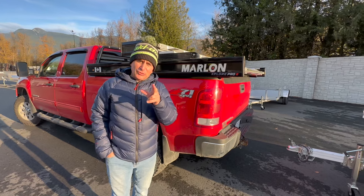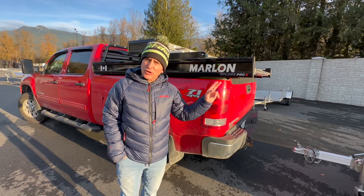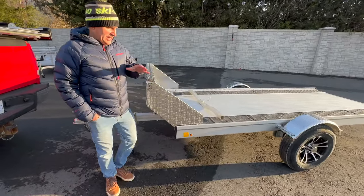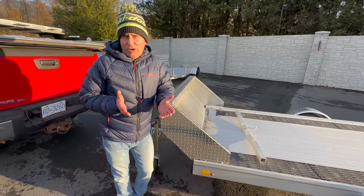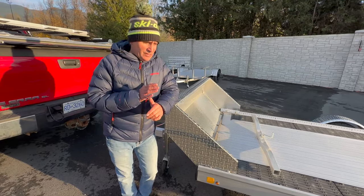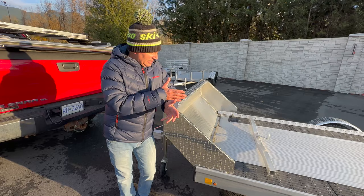Since I've used pretty much every way to transport your sled to the hill and back, I wanted to go back a little bit in time for those that are looking for a trailer — namely the single sled trailer. Marlon has done an amazing job at creating pretty much a lifetime trailer. You kind of buy it once and use it for the rest of your life, drawing on all their experience over the lifetime of trailers they've brought in, sold, or created on their own.